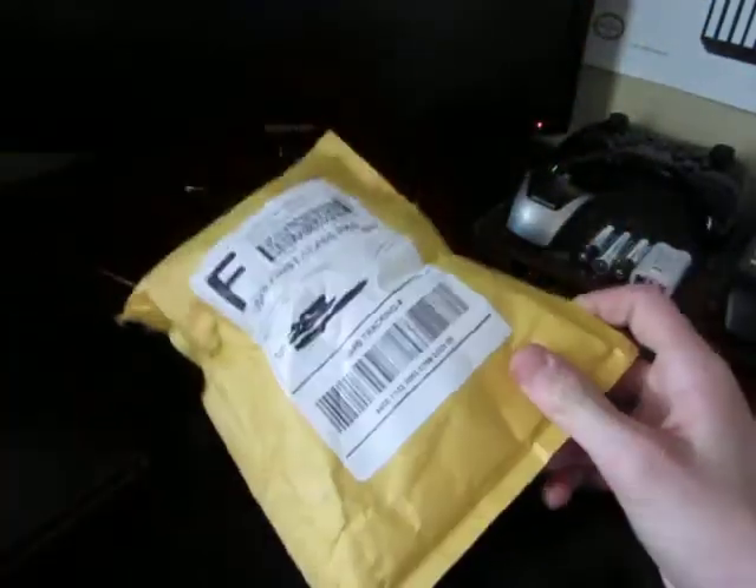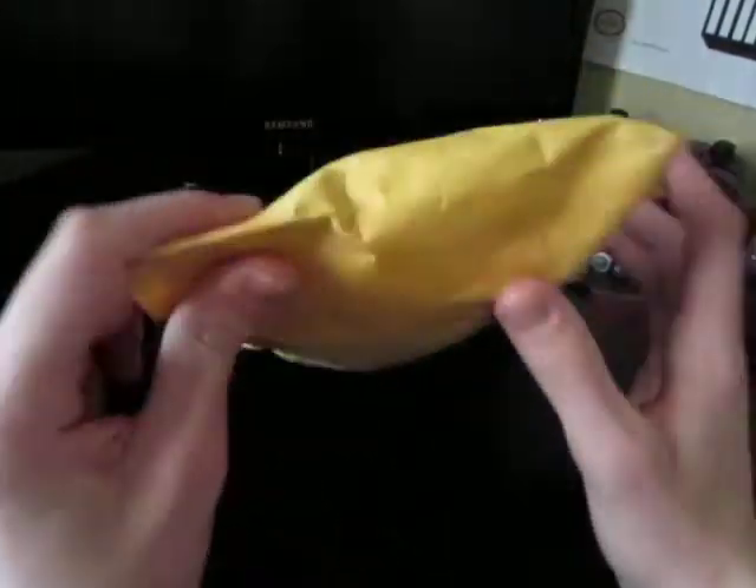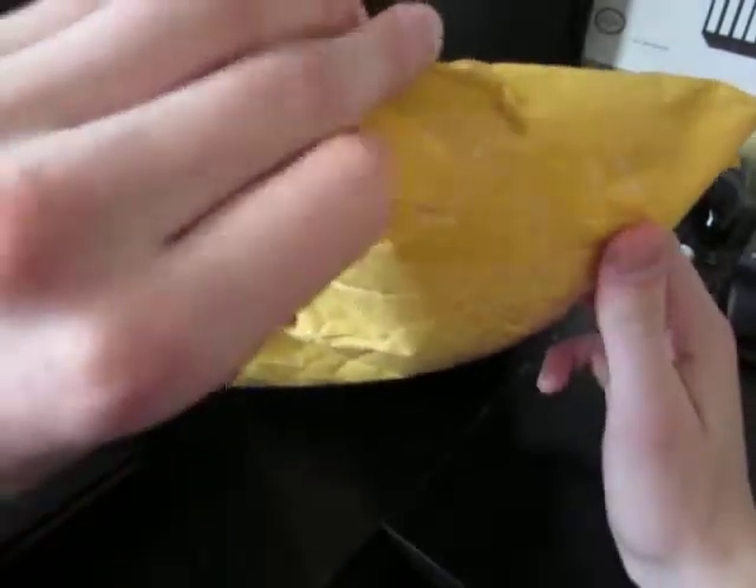I ordered two of these, so I have no idea which one of these it is. I only have two options for it, so let's get opening to it — this will be just as much a surprise to me as it will be to you.